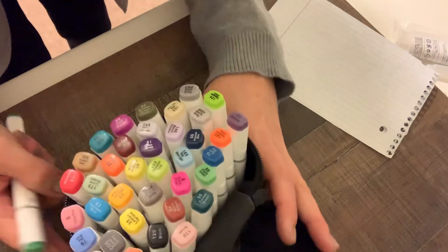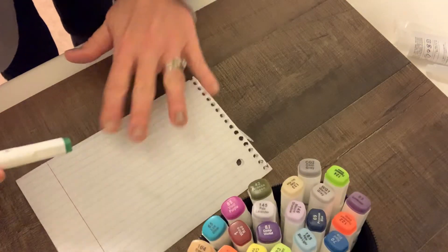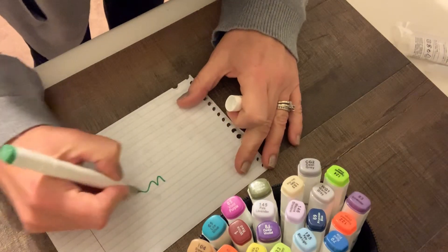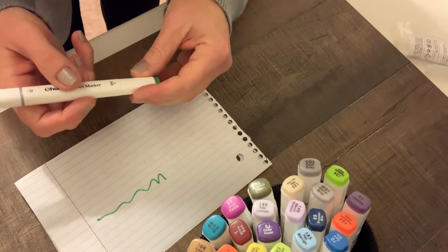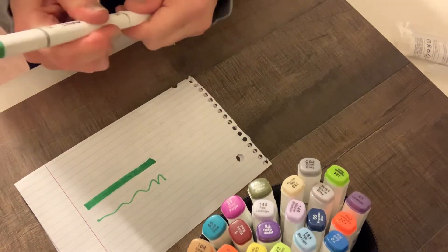So if you can see the colors — each marker has a dual tip. You have your thin line, and then you also have your broad line. The colors are really nice. I was really impressed with these markers.